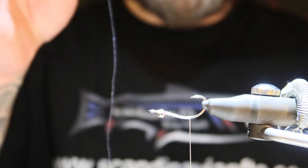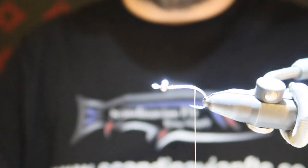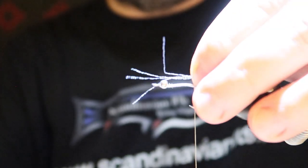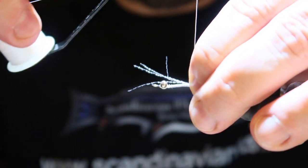We have one strand of crystal flash UV. We're going to divide it into a few strands. Turning the hook upside down — there we have the crystal flash — I'm tying it in.